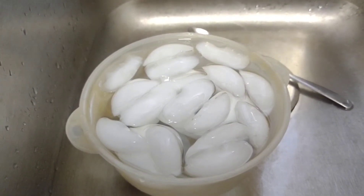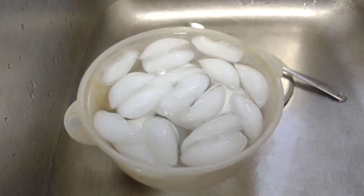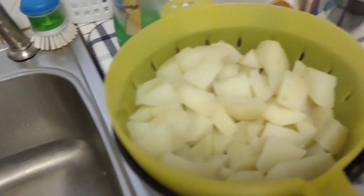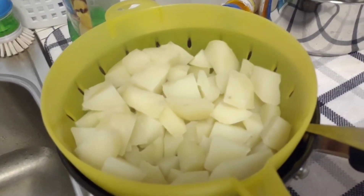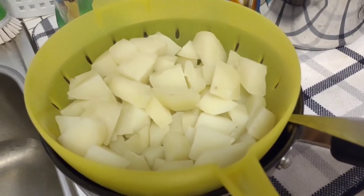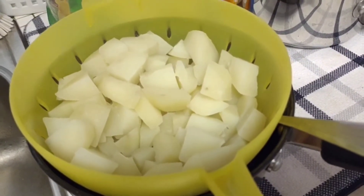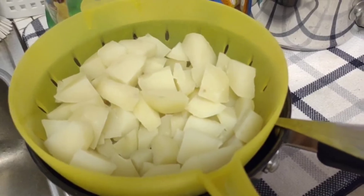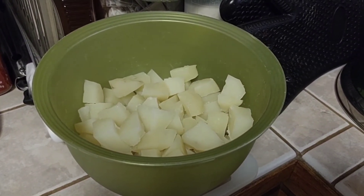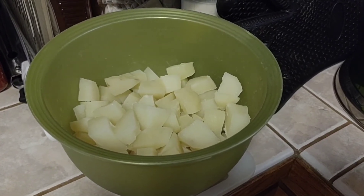The eggs go into a bowl of ice water and you want them to cool for at least 10 to 15 minutes. The potatoes are left in the colander to cool for about 10 minutes, then flip them into the bowl and let them cool on the other side for about another 10 minutes.